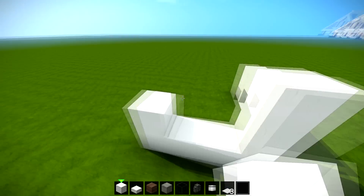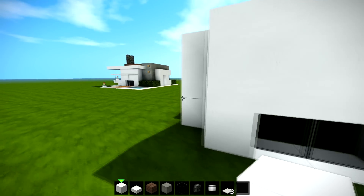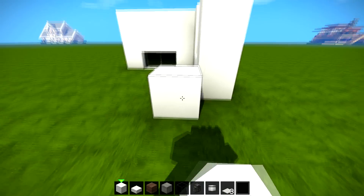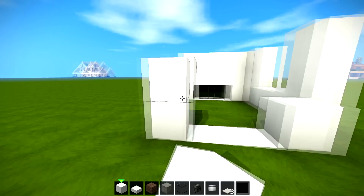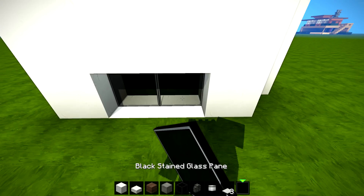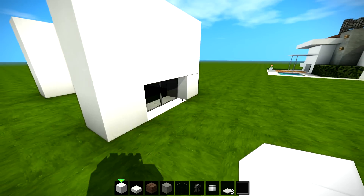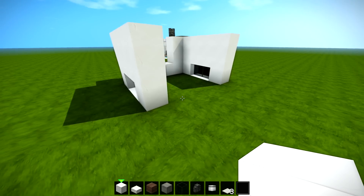Then we're gonna go diagonal like this — that's one, two, three, four — and then put two at the side, number two at the side like that. We can actually run this going over like that. Now going to this side over here, we're gonna go diagonal out and do exactly the same. You don't have to use the black stained glass — I just think it looks quite cool and it's definitely a different look from most houses.